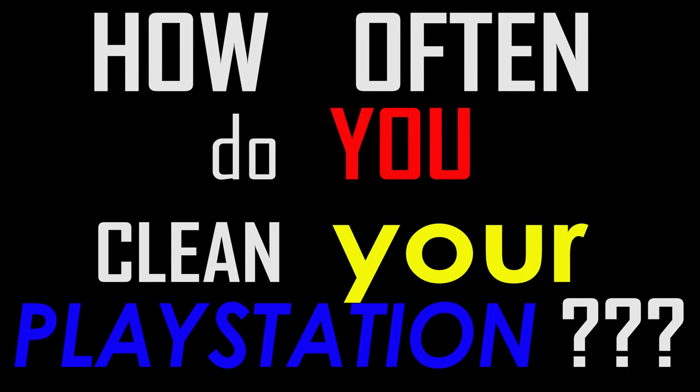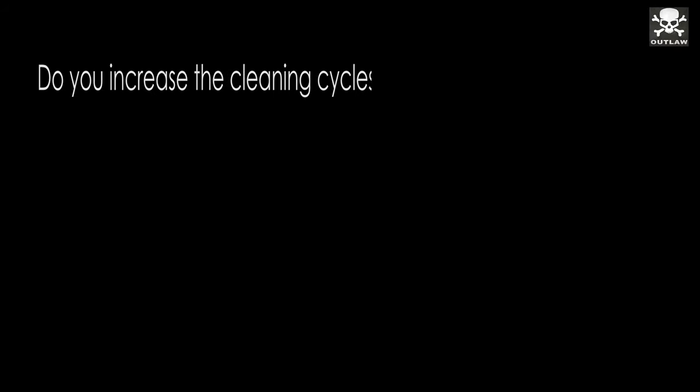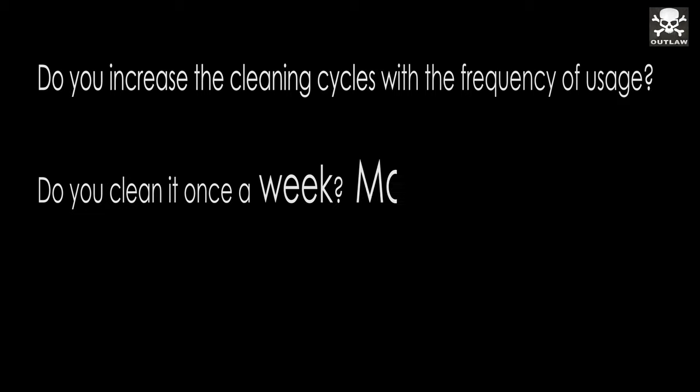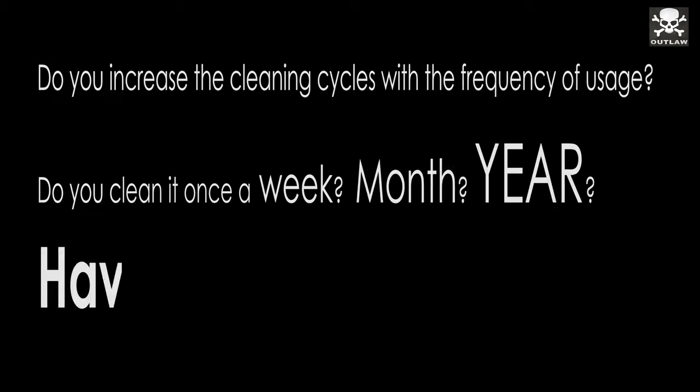How often do you clean your PlayStation? Do you increase the cleaning cycles with the frequency of usage? Do you clean it once a week, once a month, once a year? Have you ever cleaned it? Hit me up in the comments below.